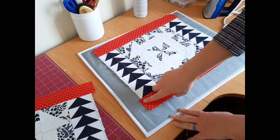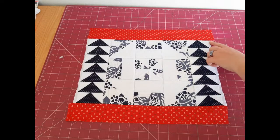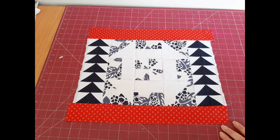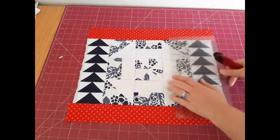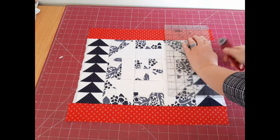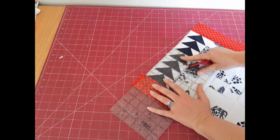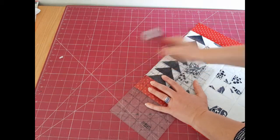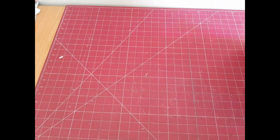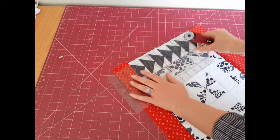I have a few pieces of fabric sticking out over the edges, so I'm going to go ahead and trim those back. This makes it easier when putting the pieces together, so you don't have uneven edges. I'll do the same with the second panel.